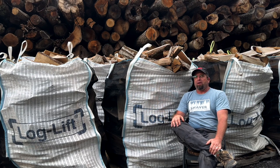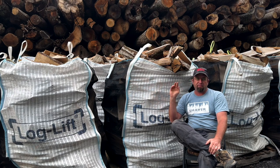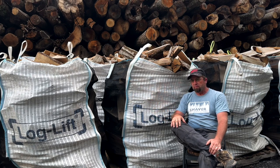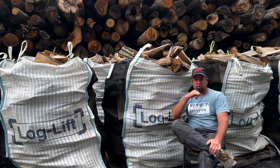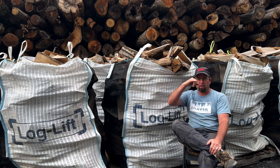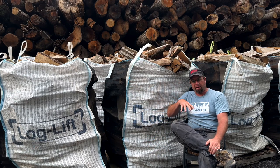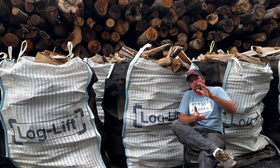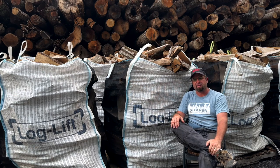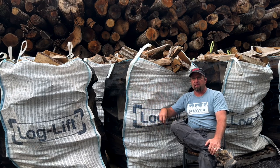We flip these bags probably four to five times per season on a good year. There's a lot of video on how we've done that with a telehandler, skid steer, and log loader. Every bag has unloading loops on the bottom — you can go straight through with a set of forks, but don't pick it straight up. There's a lot of static weight with gravity creating friction as you're picking it up. We've had better success helping the bag roll over and getting it on its side first.